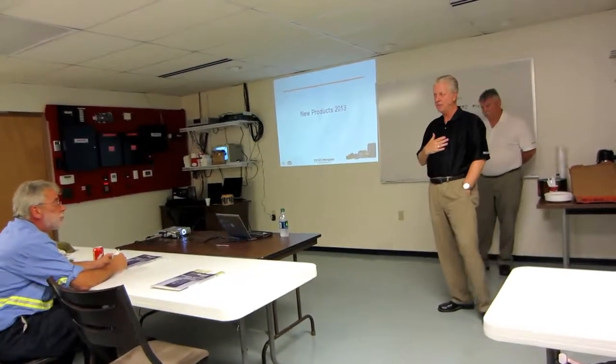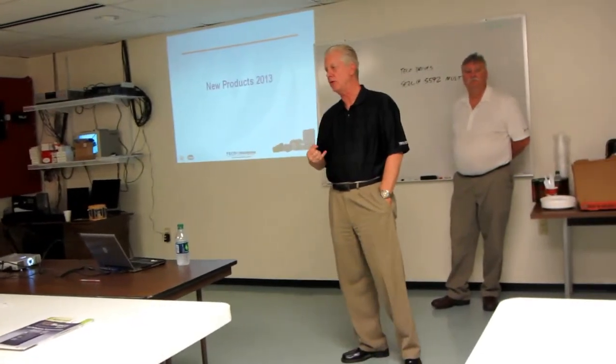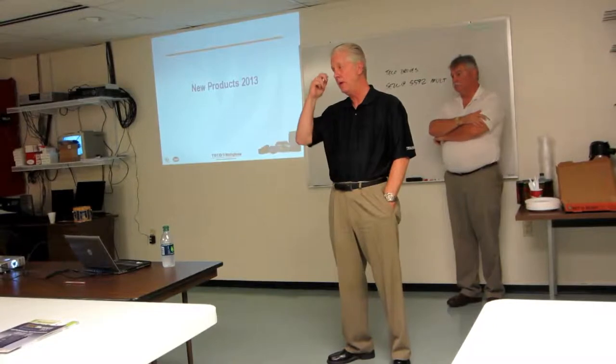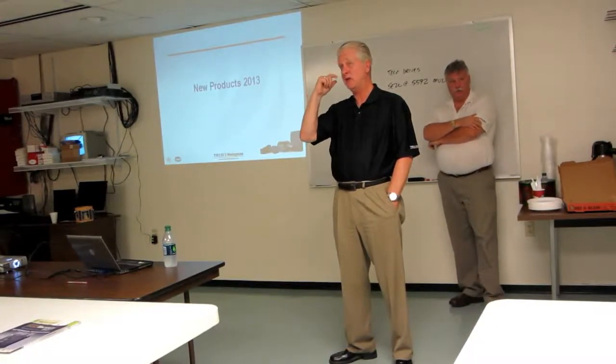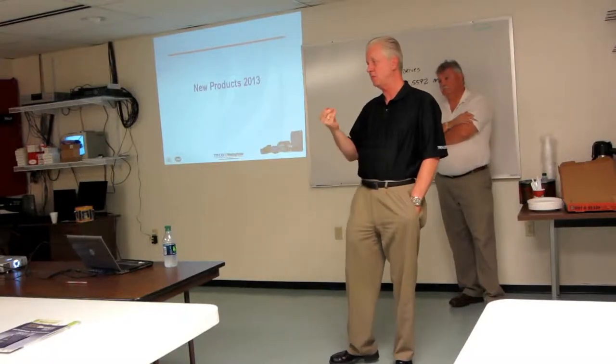I'm Mike Harris, based out of Chicago. I handle Indiana up to Indianapolis, Northern Indiana, Northern Illinois, and Wisconsin — that's my territory. I basically cover user customers, OEM customers, and distributors.